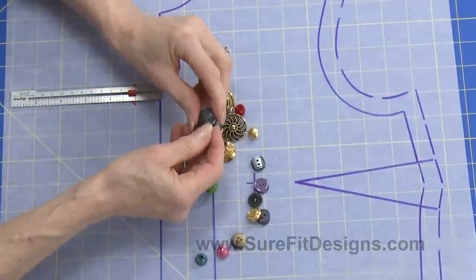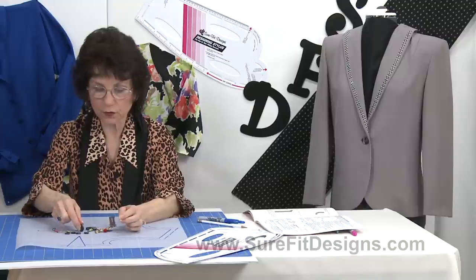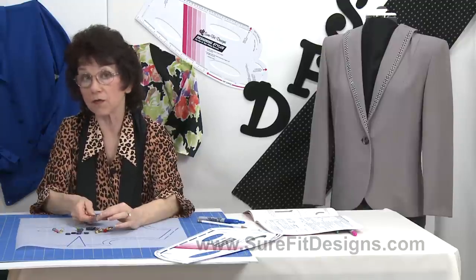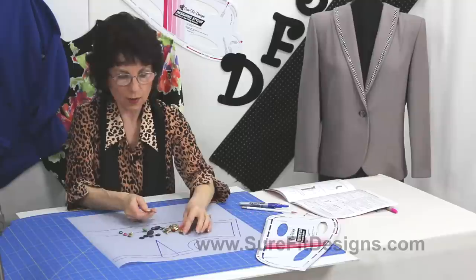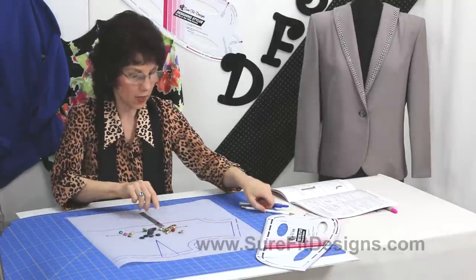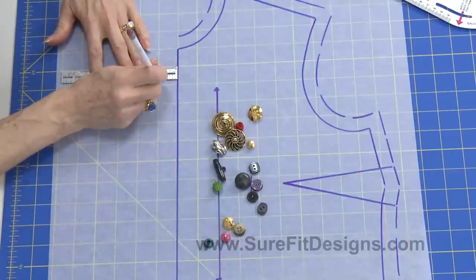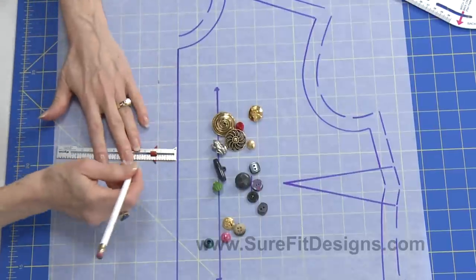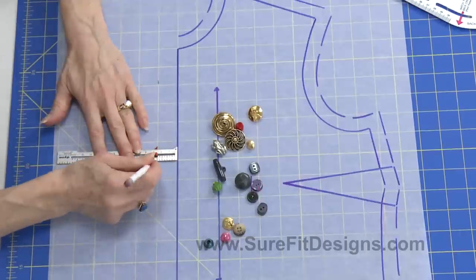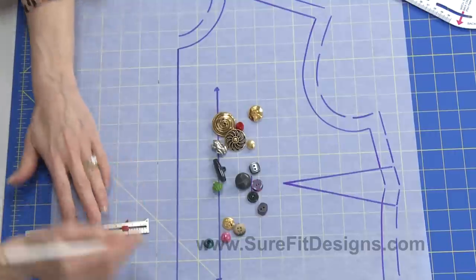The thicker your button, you'd likely need the width of your button plus a quarter. But if you're using a very thin button, you could likely go about an eighth of an inch beyond the width of the button. For this example, the width of the button plus a quarter of an inch — so you come out from center front that full amount. In this case it's a three-quarter inch wide button, and the quarter inch makes that a one-inch extension for the button extension.